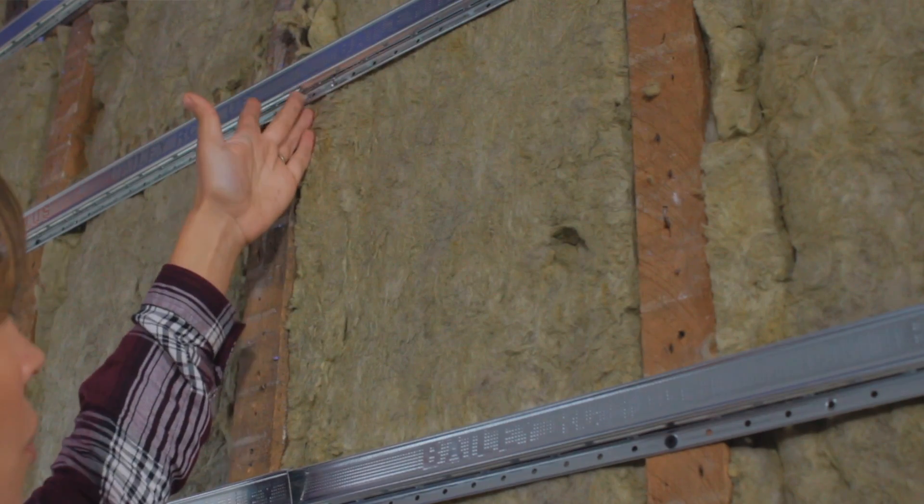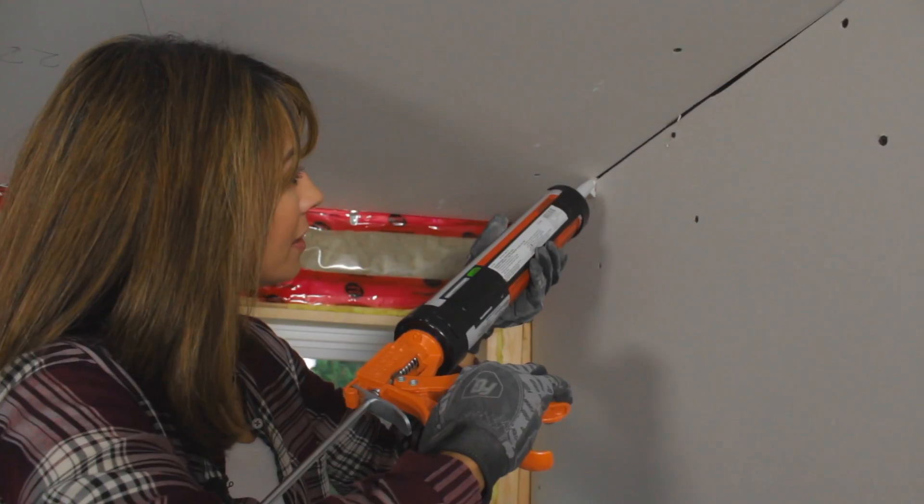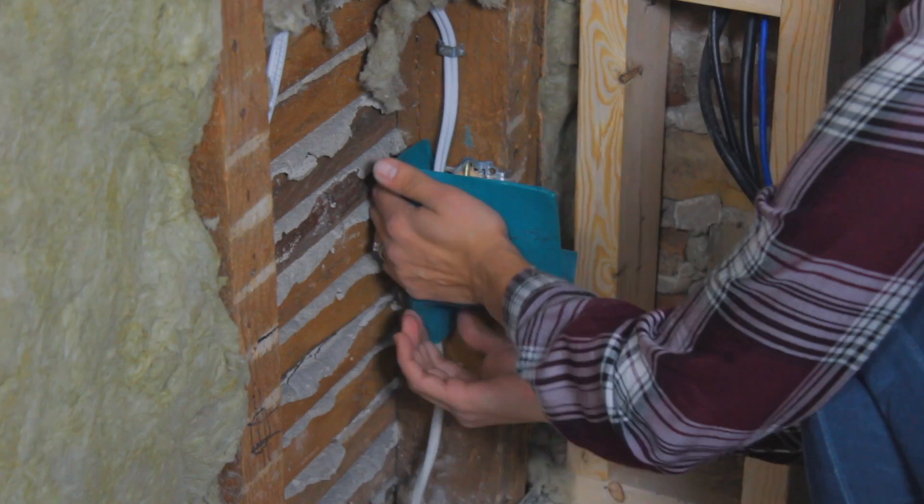Hey everyone, welcome to our latest renovation. We are soundproofing a wall right now. We are in a 1920 semi, and I can hear my neighbor's TV, conversation, and music — but after we're done, we're not going to hear any of those things any longer. It's really not too hard. We're going to use a combination of Roxul, resilient channel, 5/8 drywall, Quiet Rock drywall, and acoustical caulking and acoustical putty.